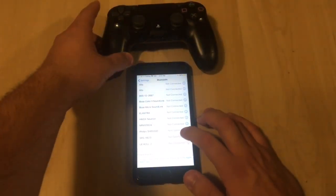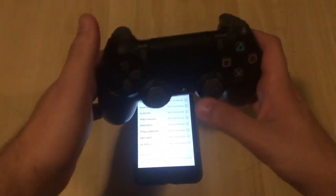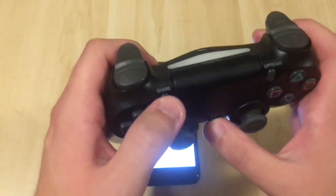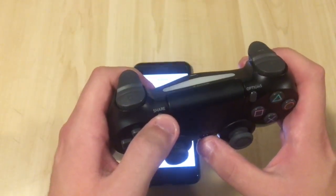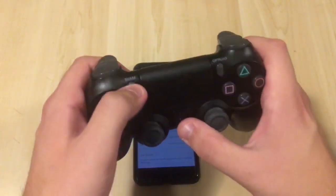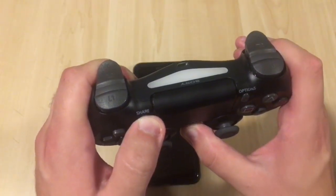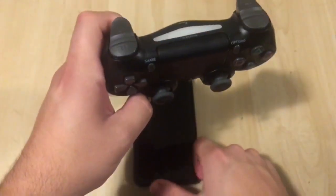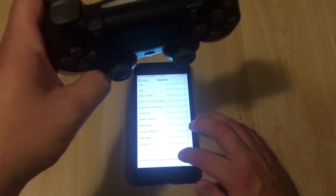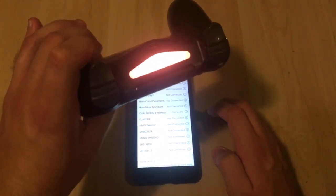Scroll to the bottom and it says 'Other Devices.' Now take your PS4 controller and hit the PS button and the Share button at the same time, and the controller will be in discovery mode. One, two, three — hold it. There we go. Go back to the iPhone and you should see 'DualShock 4 Wireless Controller.' Tap that, it will change color, and there you go.